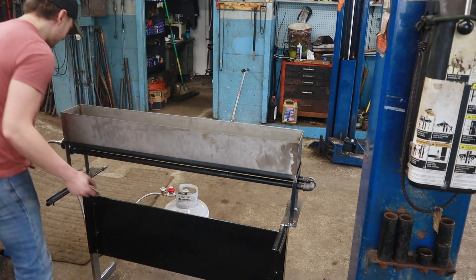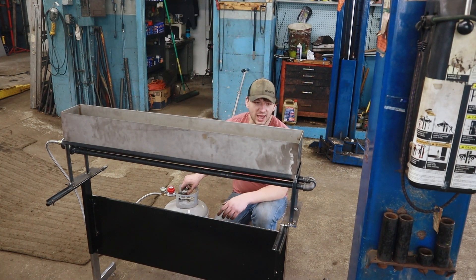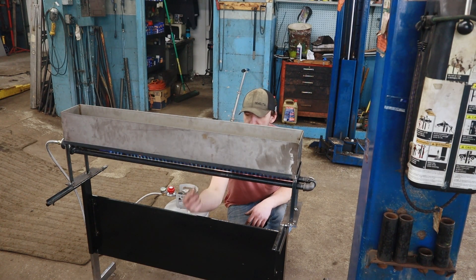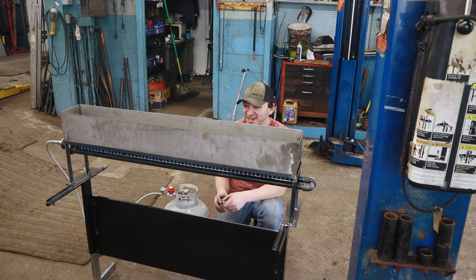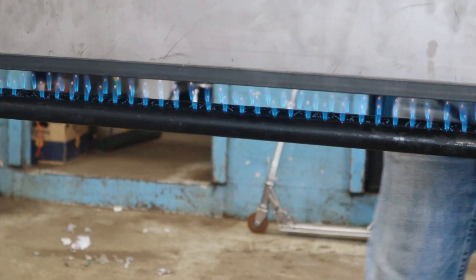Things went a little differently than planned, but I'm just going to go ahead and turn the gas on and see how it does. Whoo! Almost lost my eyebrows! Yeah, this is like a thousand times better than it was. I've got equal flame the whole way across. The mixture seems pretty good - looks like it's a little off on the first three or five burners or so, but overall I think this is going to work great. It's hot!